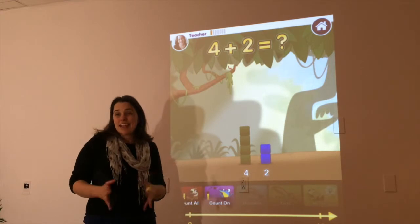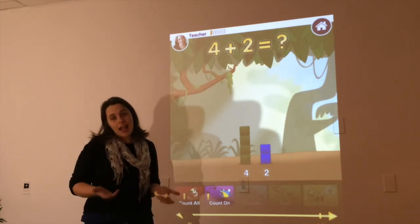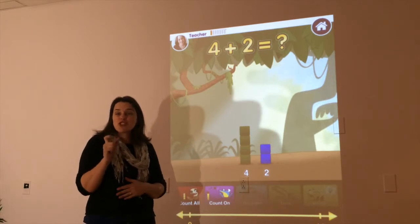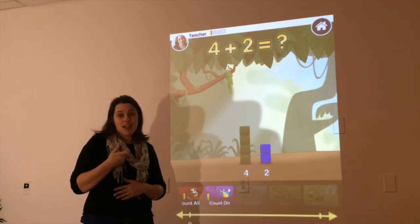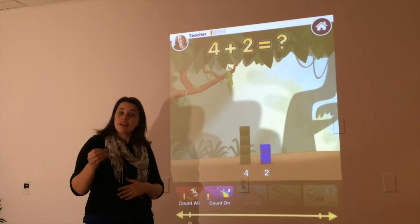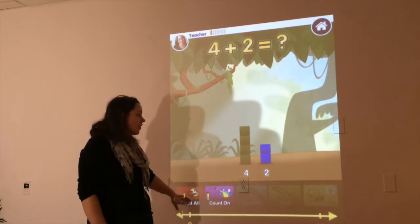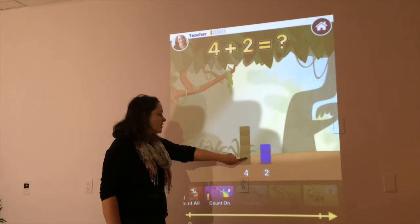Okay, class. Now, we've been talking a lot about how to add two different numbers together. Today, we're going to learn a nice shortcut strategy, and that strategy is called Count On. The way we've been doing this up until this point with counting all is when we press and we count — 4 plus 2.